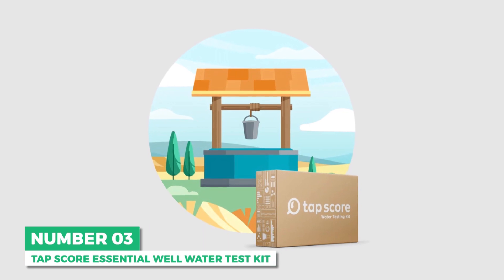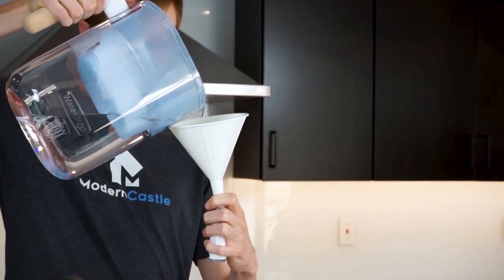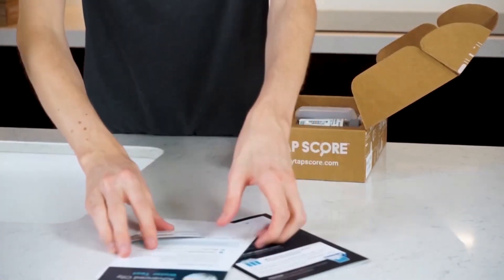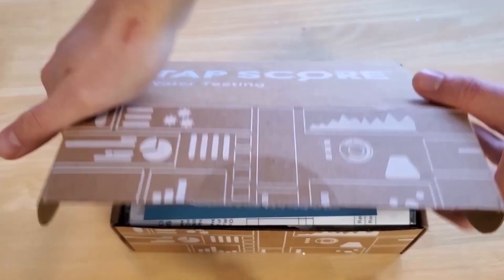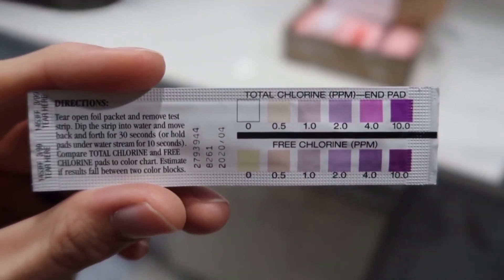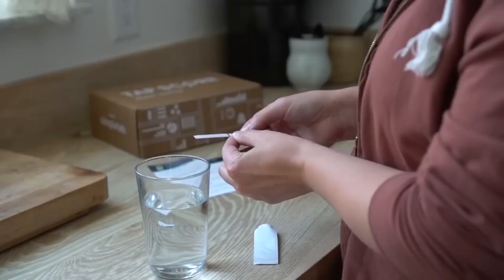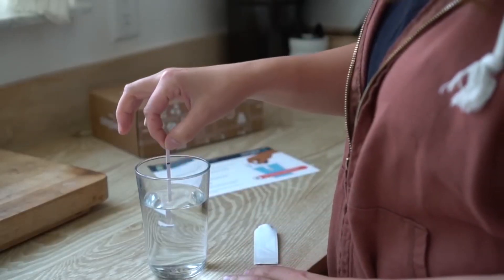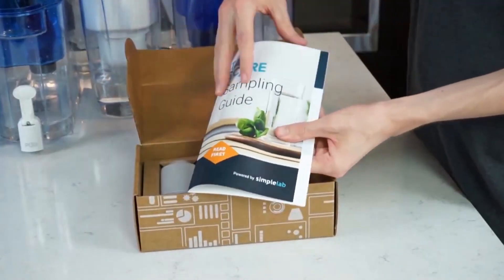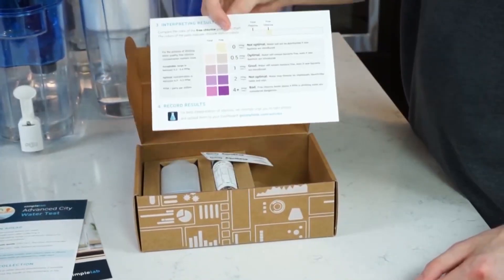At number three is the best value, the TAPScore Essential Well Water Test Kit. If you're looking for a budget-friendly option to test well water but still want the accuracy of a lab test, this kit analyzes 52 contaminants to give you a good baseline for determining the quality of your home or office supplied by spring or well water sources. Like its more expensive counterpart, it comes with all the materials you need to collect a water sample and send it to a certified laboratory for testing. It includes collection bottles, sampling instructions, a sample information card, and a prepaid shipping return package.